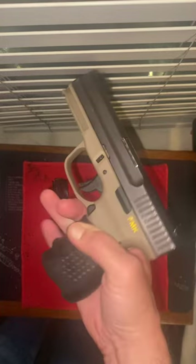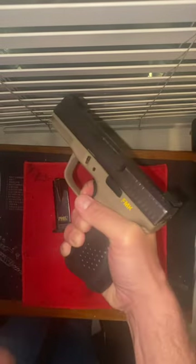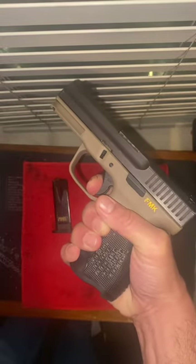People make fun of this gun — why? Because it's a sub-$350 gun. But it feels better in your hand than a Glock 19, at least in my opinion. The trigger is no worse than a Glock.